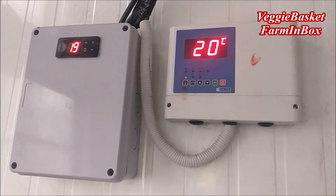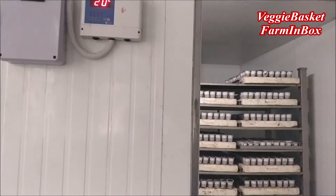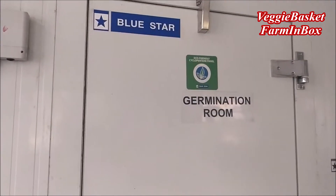Here we are maintaining at 20 degrees because lettuce is a cool season crop. So we put this in for 48 hours and then we take out the germinated seed.